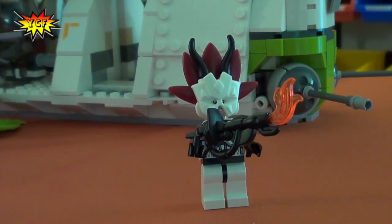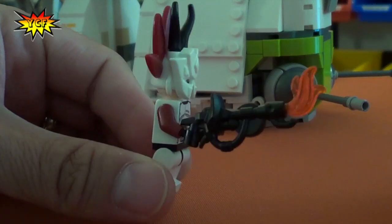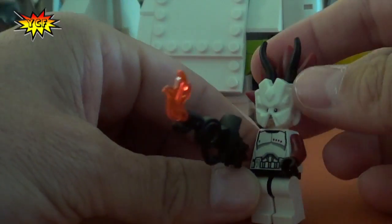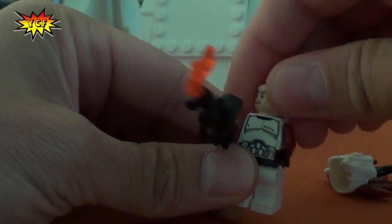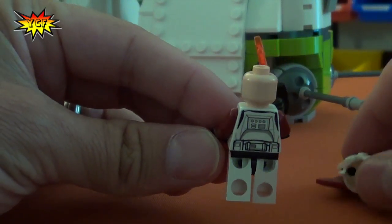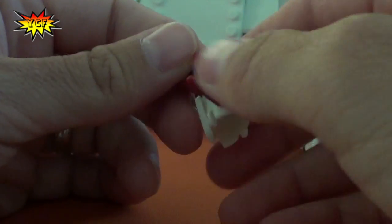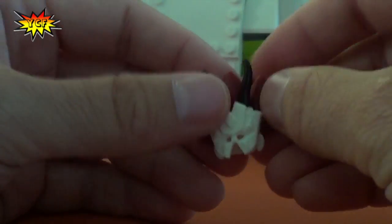Here is the clone trooper captain. Pretty sweet weapon right there — it's a flamethrower of some sort. And he has kind of a tribal mask going on on his head. He does have a tribal mask. He only has one face and printing on the back. And here's the tribal action that was happening, which matches perfectly. That's beautiful. Brick Warriors Girl knew what she was doing when she did this.